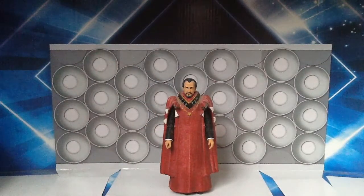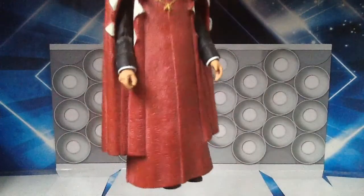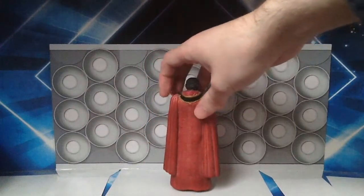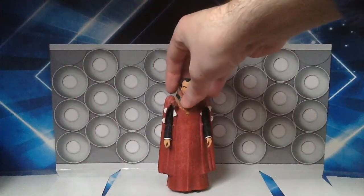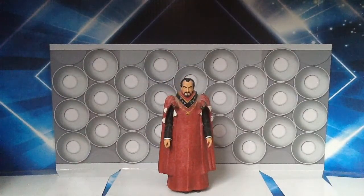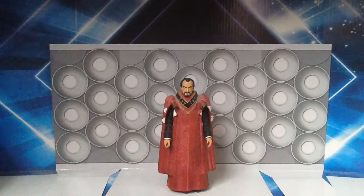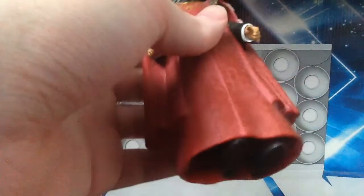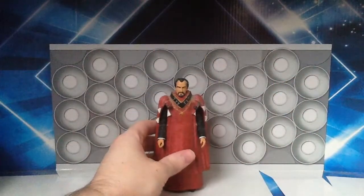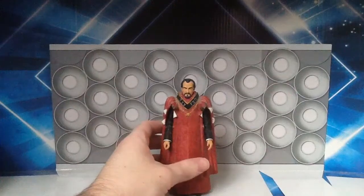I think the detailing on the cloak is very, very nice. Just looking at it, it's fantastic — even the back sort of looks like a potent figure. It is a nice variation to have on the shelf alongside your normal Roger Delgado Master. As I said, the legs underneath are the same as your standard Roger Delgado figure.